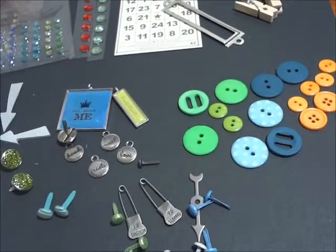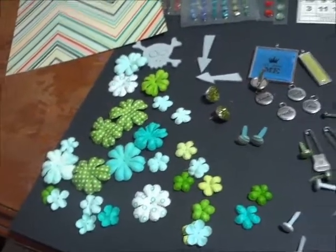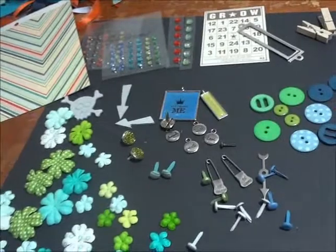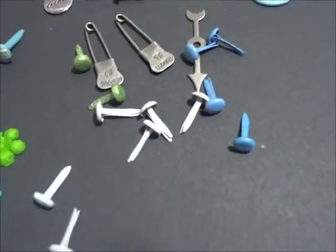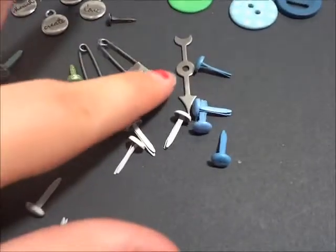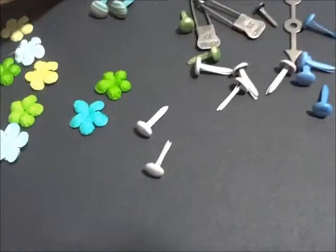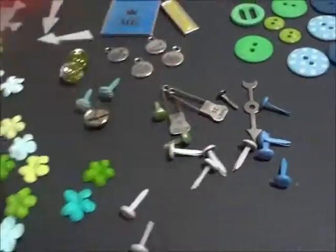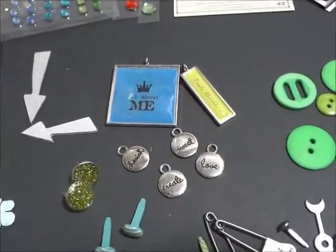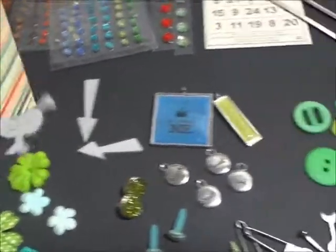You are going to receive 28 of these Prima layered flowers. And then you're going to receive two of the Tim Holtz safety pins, and then one of the medium-sized Tim Holtz spinner with the brad that matches it. And then you're going to receive a total of 17 brads — and that's not including the Tim Holtz one, so with the Tim Holtz that's 18. And then you're going to get six charms and three pieces of grunge board.